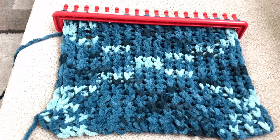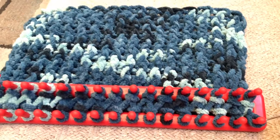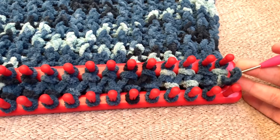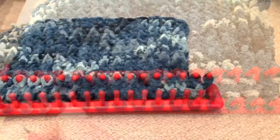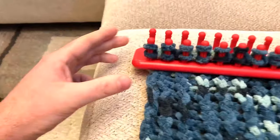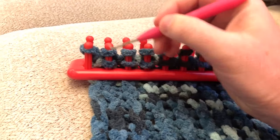Once you get to the desired length of your project, you need to know how to take the yarn off the pegs. Pick one side, take all the loops off that side, and transfer them over to the pegs on the other side — do that all the way down. You can see I've taken all the loops off this side. Flip it around and you can see all those loops are now on top. Next, take the bottom loops and bring them over the top of each of the top loops.